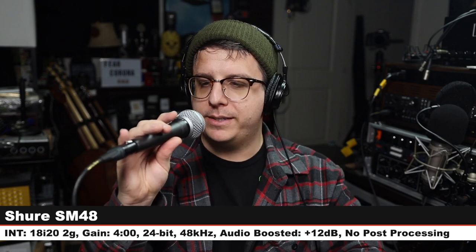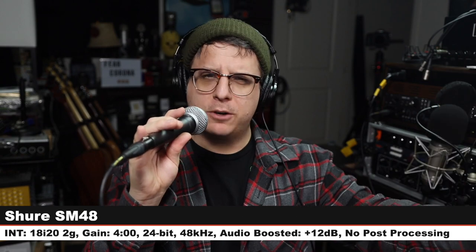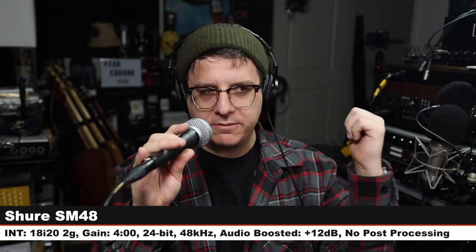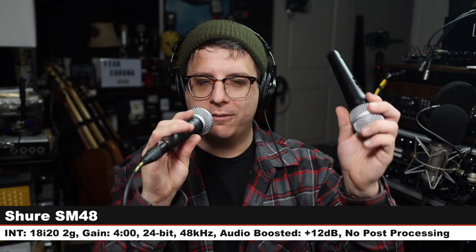We do need to include some other Shure microphones in this comparison, so here I am on the Shure SM48, which goes for about $40. Same gain setting on the preamp. Check the lower third to see how much I boosted it, but here is how a $40 microphone compares against a $30 microphone from the same company.